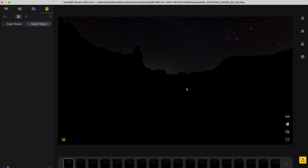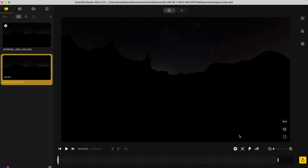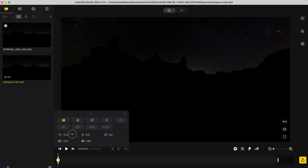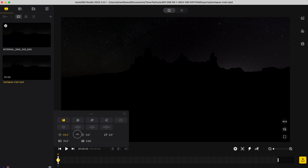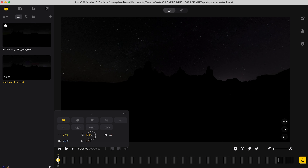Once the shot has finished exporting, go back to local files, import, select the file just exported, and open it. The next step is to reframe the shot. At the beginning of the shot, add a keyframe and reframe so the rocks are in the center, using the fisheye field of view to reveal as much of the sky as possible, and tilt down by 15 degrees to reveal more of the sky.